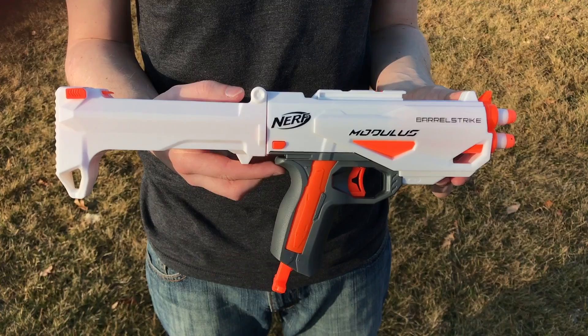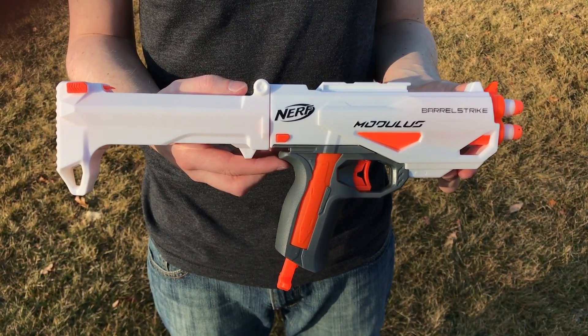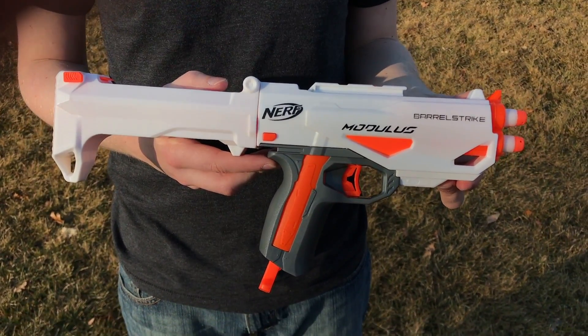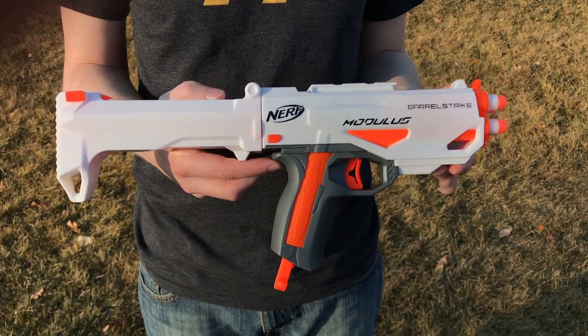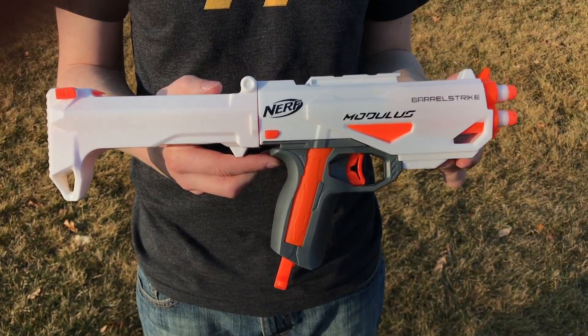What we care most about right now are the ranges. It's going to be a two-part test, and it's going to be a little different. First we're going to test it by itself as a blaster, because it functions completely by itself. And then we're going to do a range test where I'm not actually firing the barrel strike, and you'll see what I mean when we get to that point.